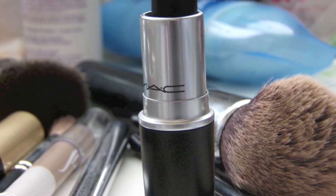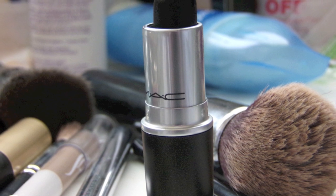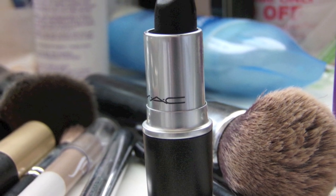For option two, you just got to go for a black lip sometimes. I'm using MAC Hotcore — this was limited edition, it is my baby and I love it. I get that the black vampy lip isn't for everybody, so that's why I did the nude lip option as well.